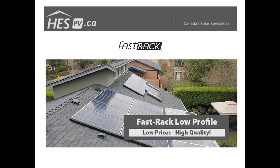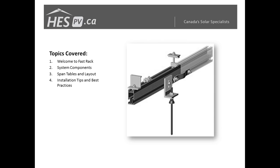Daniel Partridge and Ed Nags will be presenting components regarding the Fast Rack and some installation tips and practices, followed by a brief summary. Everyone is on mute at the moment, so if you have any questions please feel free to type them into the chat window at the bottom of your webinar screen and Cameron will address them as we go along.